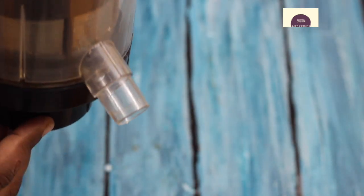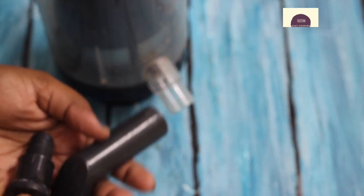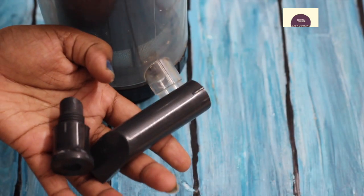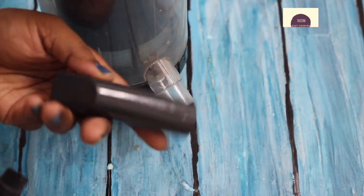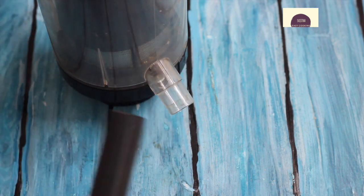There is an outlet. If you extract the juice from the outlet, there are two tools: the outlet spout and the cap. The outlet spout can be turned on and off. I'm going to try it.